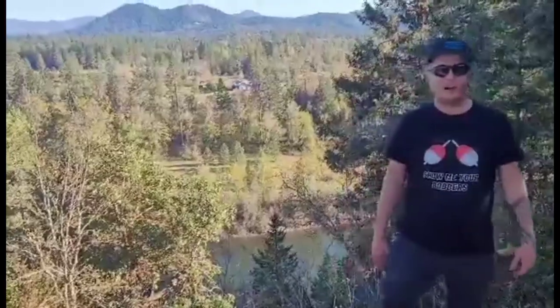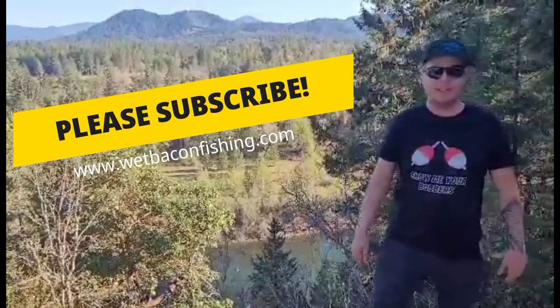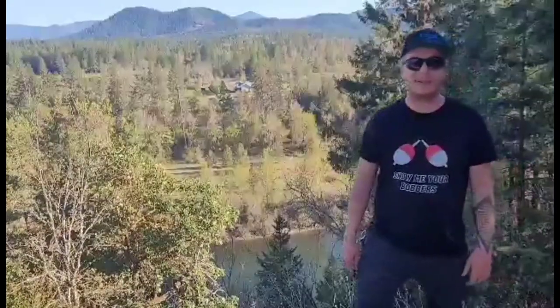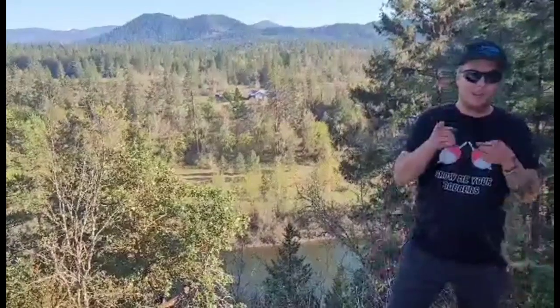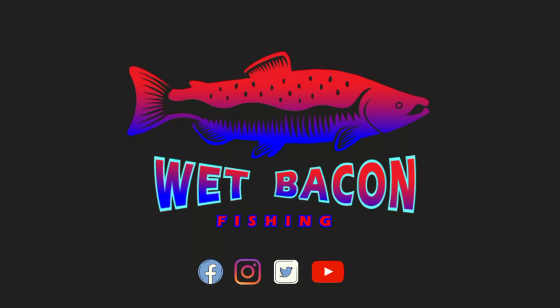Thank you for tuning in to another Wet Bacon Fishing episode. If you haven't yet, be sure to click that subscribe button below and check out our website — wetbaconfishing.com — we've got awesome shirts with all kinds of different designs, and more coming out. We lost our GoPro to the washing machine recently and we're figuring out how to handle that, but aside from that the weather's been beautiful. Spring is here and spring salmon should be in our area soon, so hopefully we'll get some footage of that for you. I hope you enjoyed the video — we'll see you next time.